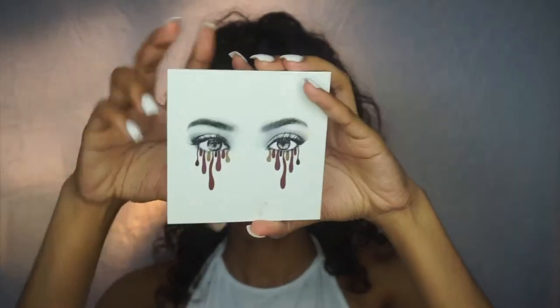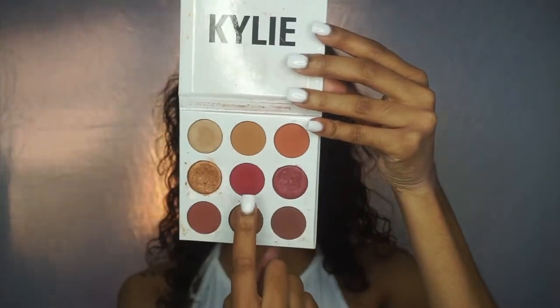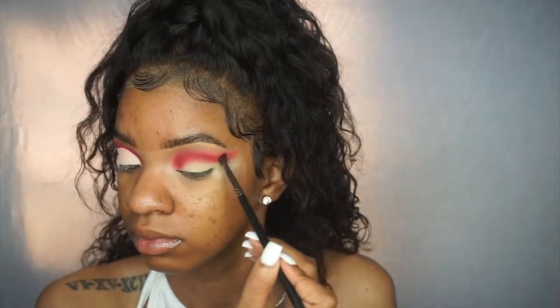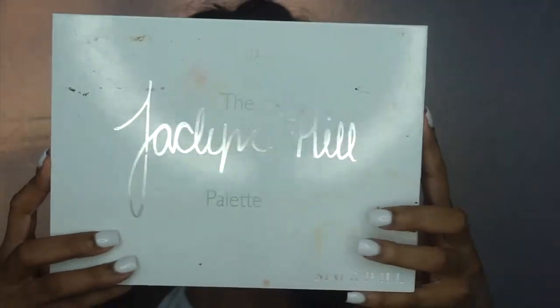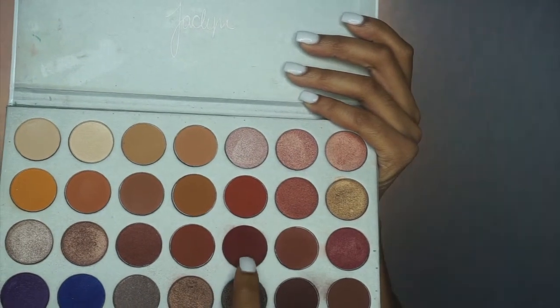Then I'm taking the Kylie Cosmetics burgundy palette, using that burgundy shade with a small blending brush to deepen the crease and add more depth, blending out the edges. Then I'm taking the Jacqueline Hill x Morphe palette, using that brick shade to add even more dimension and depth to the cut crease, blending it out seamlessly and following that natural shape.